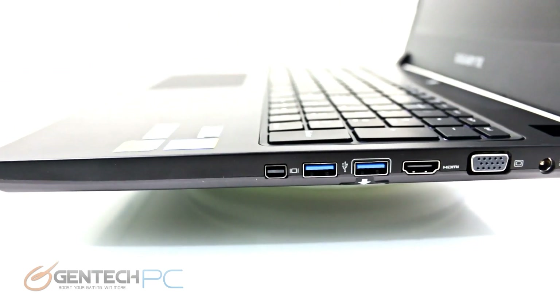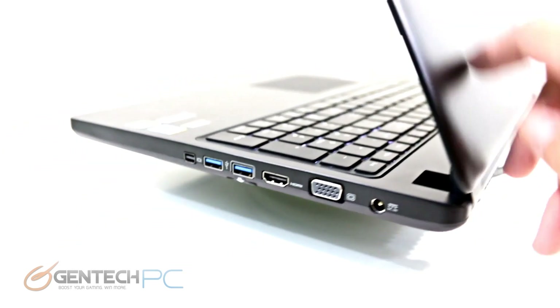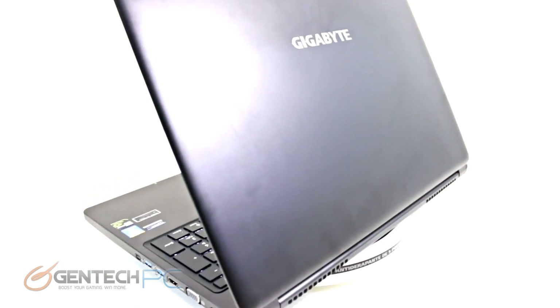Continuing on with the interfaces, we move to the right-hand side of the laptop, where we'll find a mini DisplayPort, two USB 3.0 ports, HDMI output, VGA, and the AC-DC power port for charging the laptop and running off of mains power.